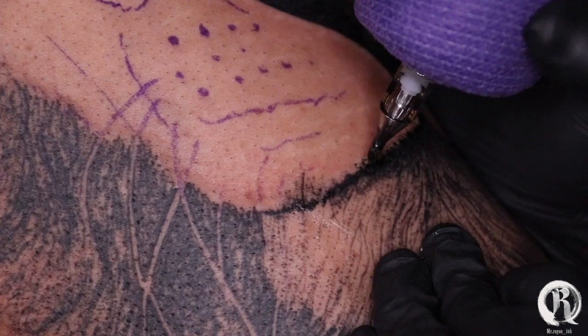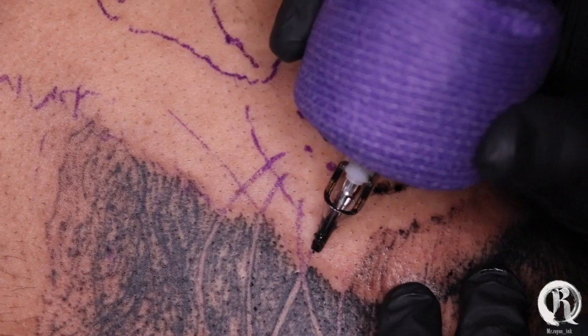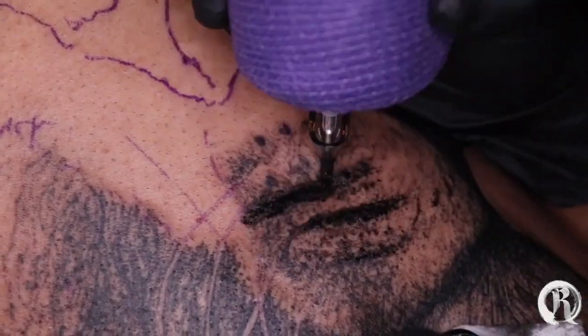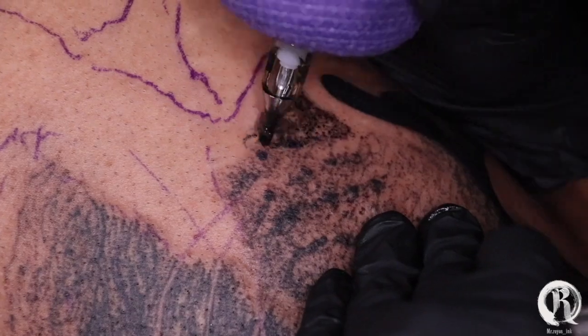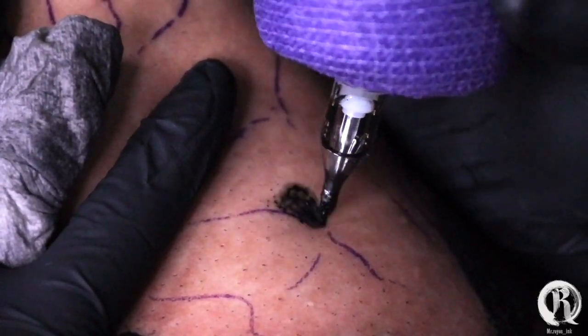I'm going to be applying the same technique throughout the whole entire face, except when I get to the forehead — that's when I'm going to switch to my 15 curve mac. Looking back at the nose section, it kind of looks like I don't know what I'm doing, but I promise you this technique actually works. Give it a try: stick out your needle, lower your voltage to 5.5, and let it happen.